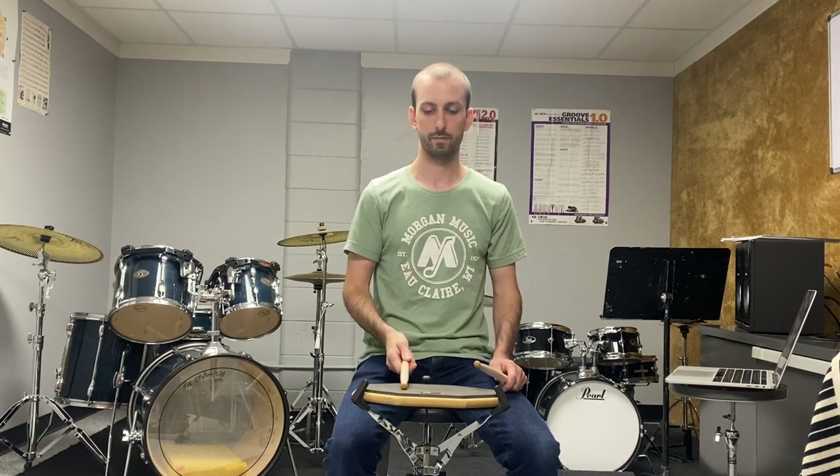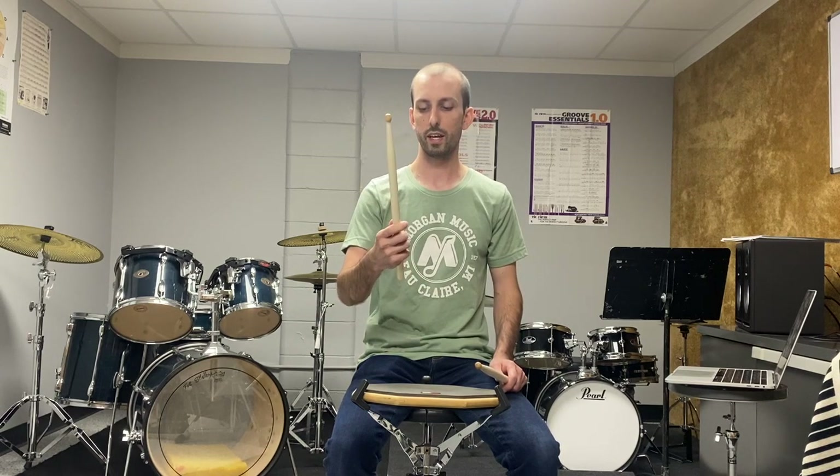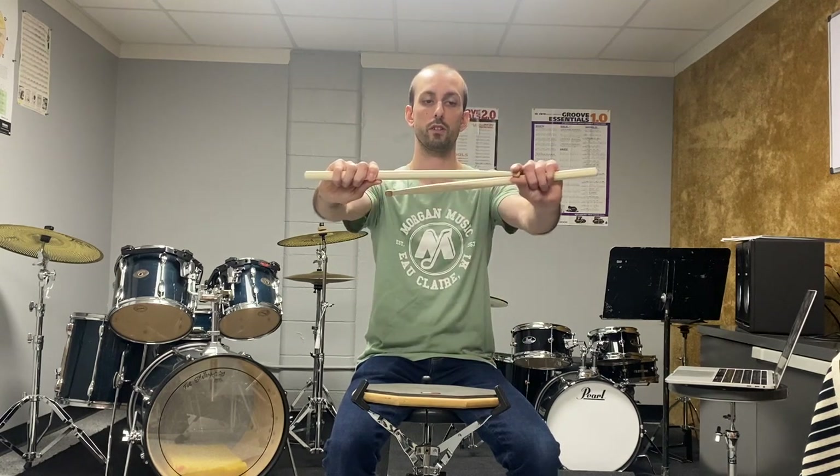To get the best balance, we want to make sure we're not holding the stick too high up or too far back, as both of these do not bounce very well. You want to hold the stick about a third of the way up with your thumb and your first finger — right about there. This might vary depending on what the end of your drumstick looks like or how long it is, but it's usually going to be about a third of the way up the stick.